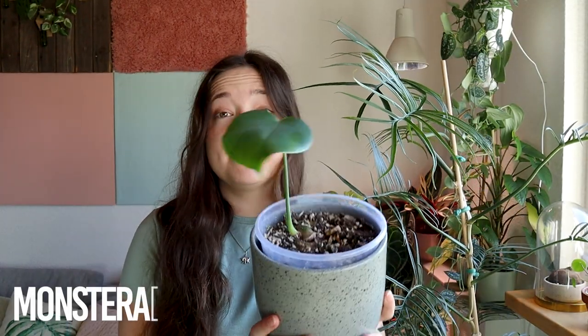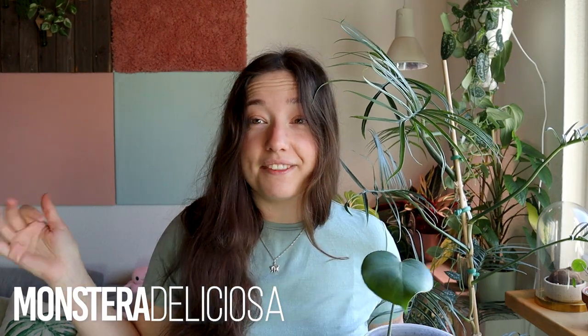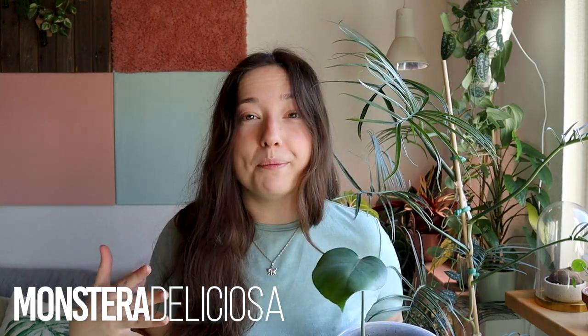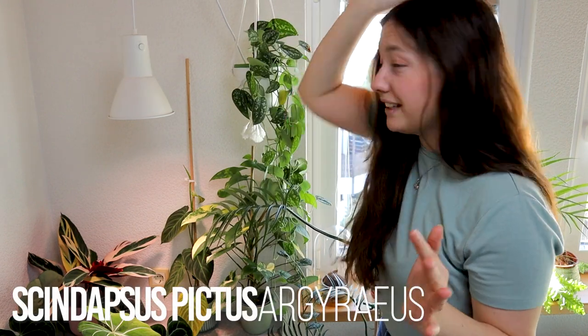I also have this Monstera deliciosa propagation in here. I don't know why I have like three or four bigger Monstera deliciosas, so I think I should get rid of this too. Next on the purge list is this Scindapsus argyreus, getting a little bit of neglect from my side.